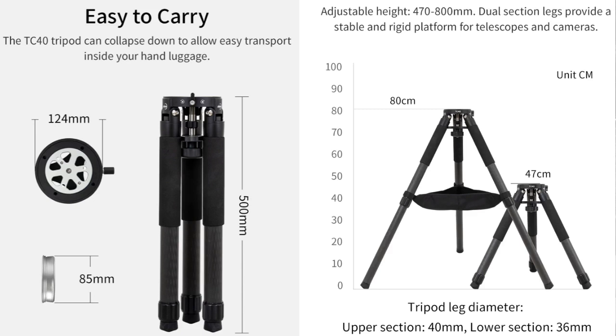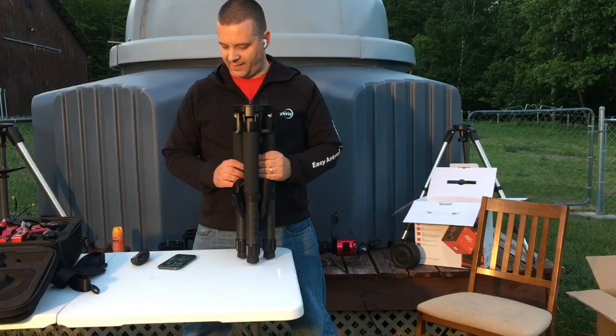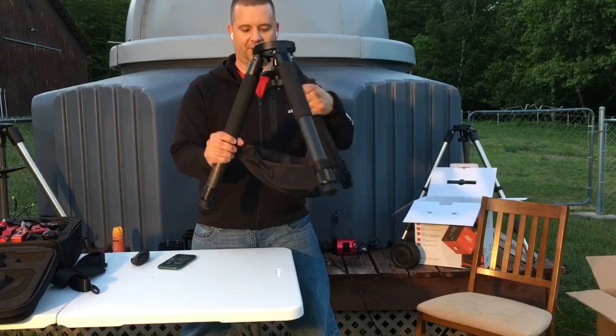The tripod comes with the tripod itself, a weight bag, the sling, and the silver mount plate. Just remember to use weights on the sling if you're using a heavier scope — you don't want it to get top heavy and fall over.